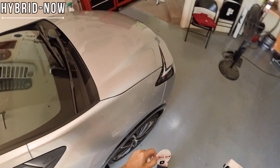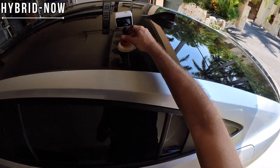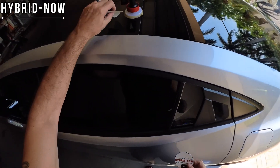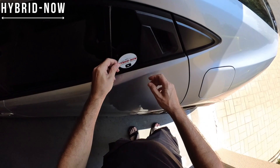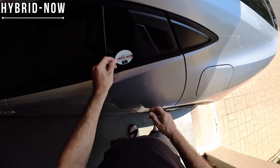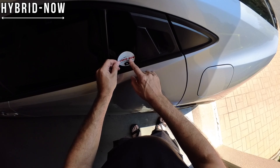In case you hadn't figured it out yet, that's the logo for the channel — Hybrid Now. Of course we have to do that. Let's go over to the other side, we've got to put one on over there. I was battling a wasp earlier so I'm hoping he doesn't come back — I tried to end him but he wasn't having any part of that. Let's see if we can't do this one just as good. I'm happy with the way that one turned out — just want to try to level it off and make it even.